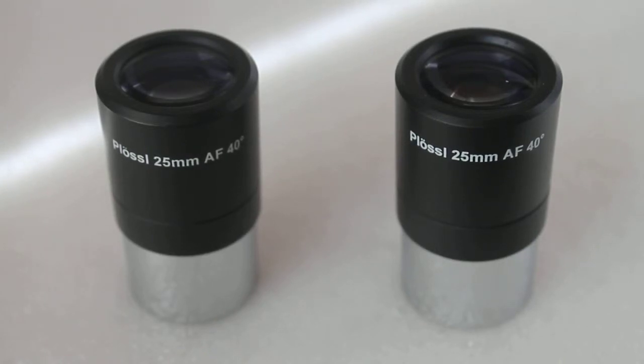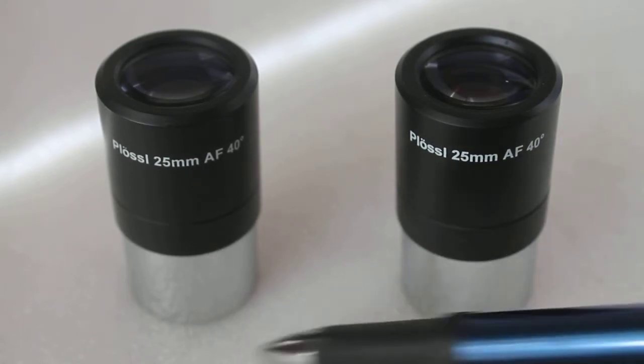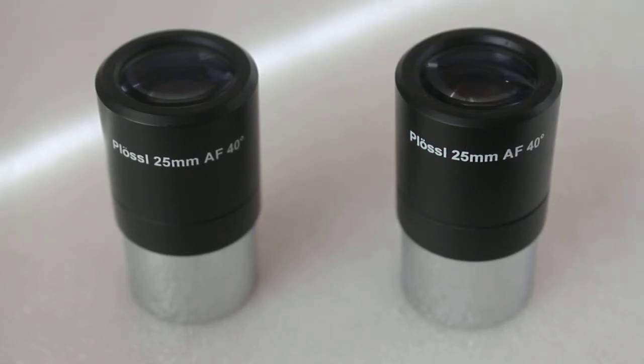Here we have two identical but quite different eyepieces. They are both 1.25 inch barrel, both the same brand, both 25 millimeter Plössls with an apparent field of 40 degrees — but there is one major difference. You will find this with older National Geographic eyepieces, but they are actually still available new, and in fact we sell them. They are perfectly good eyepieces.